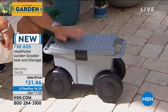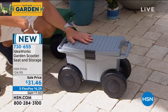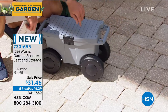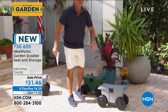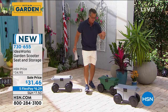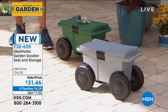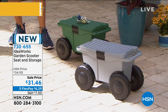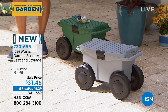I love the idea of bringing this camping, bringing this to the beach. If you're a fisherman and you'd like to fish on the shore, you can sit right on it, put all your fishing gear right inside, and move it anywhere you need to. Green is the most popular color. We are down to about 900 remaining in green. It's only $6.29 on FlexPay.